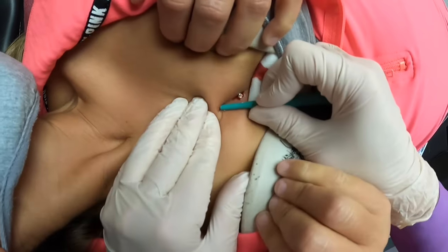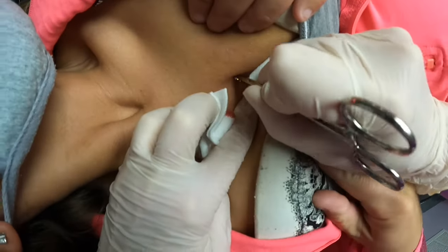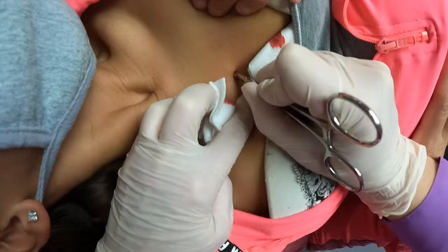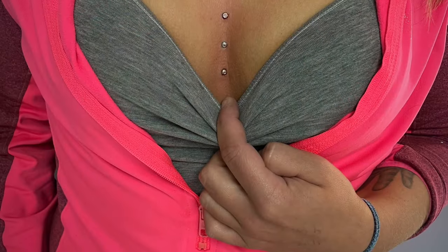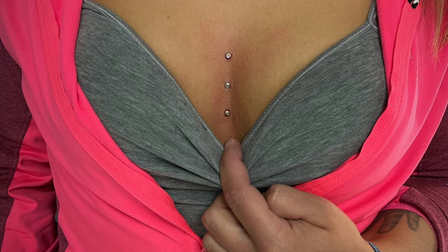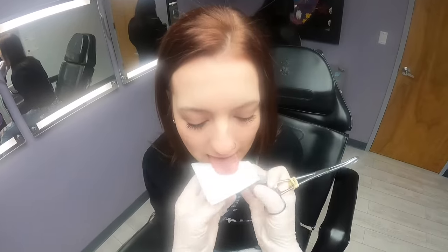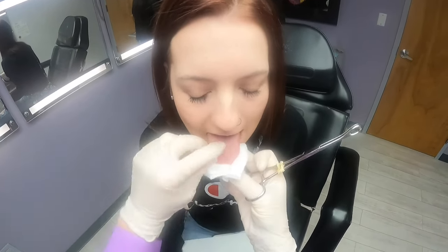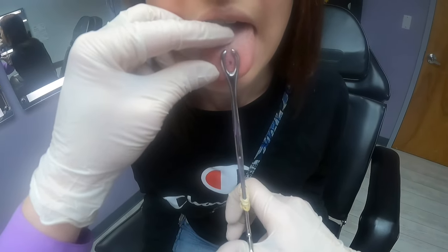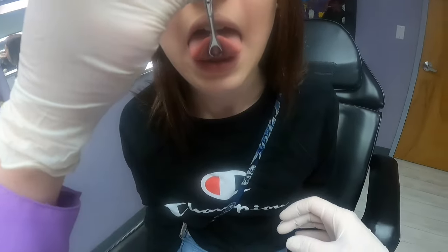Need to get in there a little bit better. Don't move. There you go. Good job. I'm gonna dry your tongue off and then grab it with the clamp. And I'm just gonna check the underneath real quick. Oh perfect.